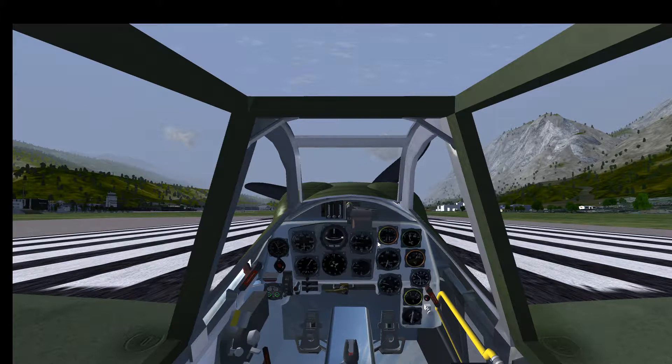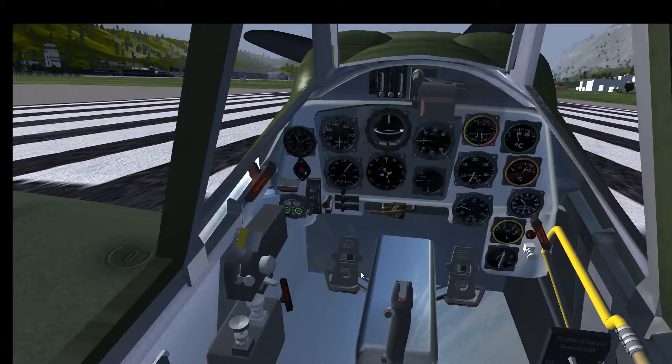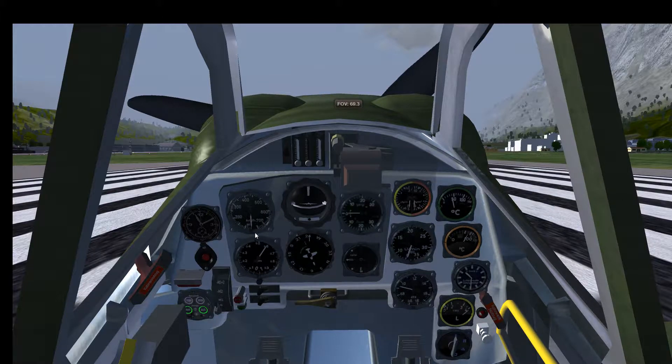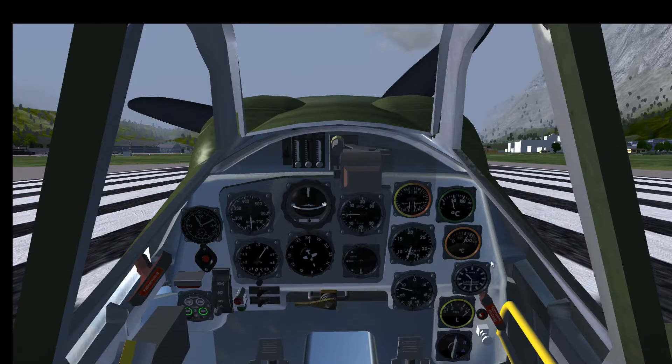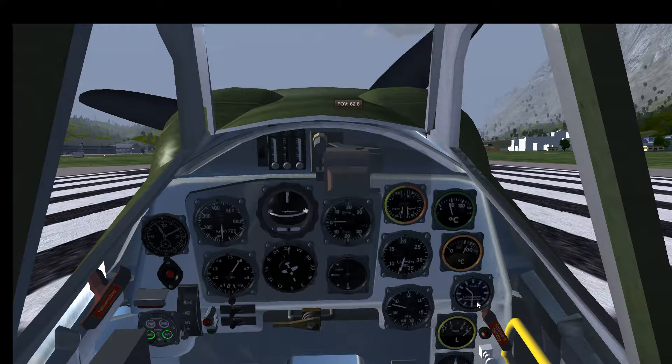Now let's get into the startup procedure. I won't explain all the instruments, just the most important ones you need for startup, takeoff, and landing. Of course there's a speedometer and altimeter, but those aren't so critical now. The plane has a very advanced propeller system with a variable pitch angle. This clock-like instrument shows the pitch angle of the propeller. With the N keys (upper and lower case) you can change the pitch angle — around 10.5 to 11 is a standard pitch, not coarse and not very fine, suitable for takeoff and landing.